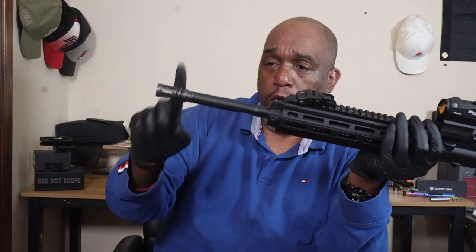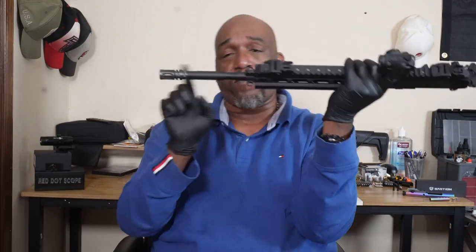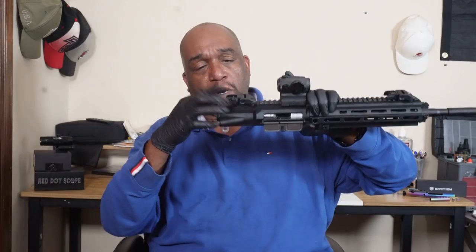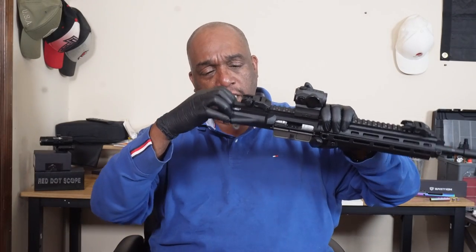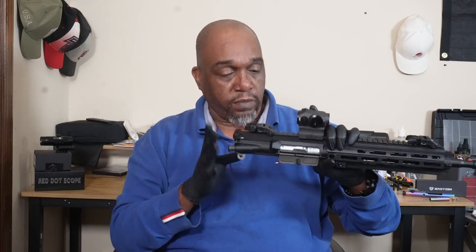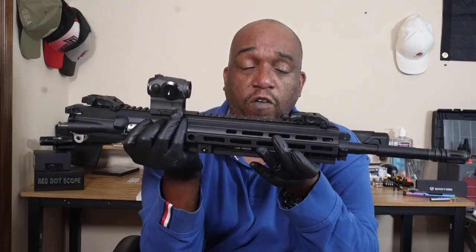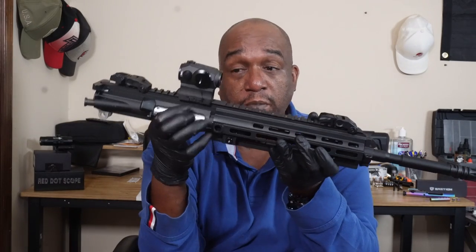This is as far as HK recommends breaking it down. If you want to go further, you would remove your flash suppressor, then grab your charging handle, pull it back, and take out the charging handle and bolt assembly to clean them. I'm not going to do it — I'm not really trying to void the warranty right now, but I could later. If you guys want to see it, let me know and we can do that.